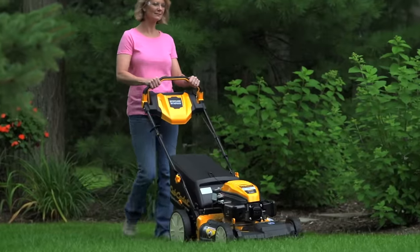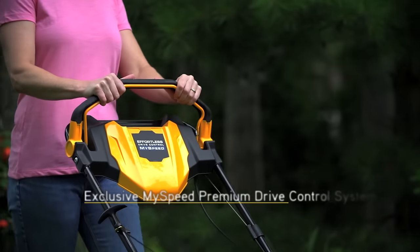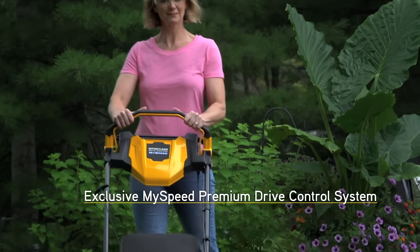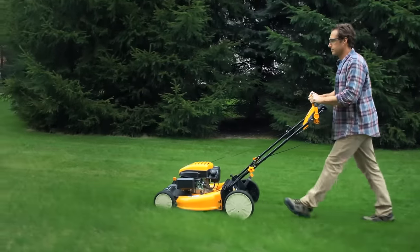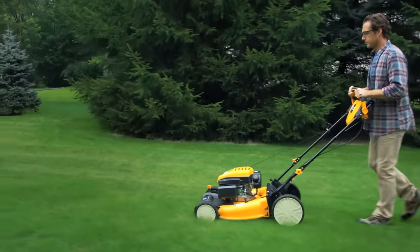And you can get that cut in total comfort with Cub's available MySpeed Premium Drive Control System that adjusts to your pace, so you can mow at a speed that's comfortable to you, no matter the terrain.